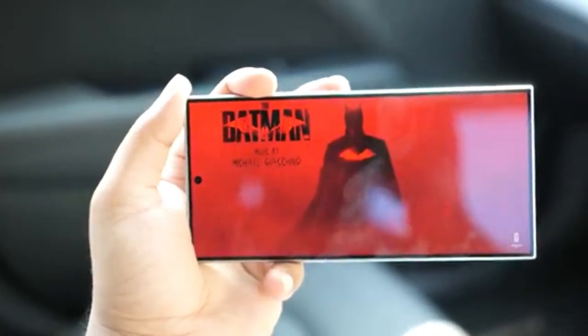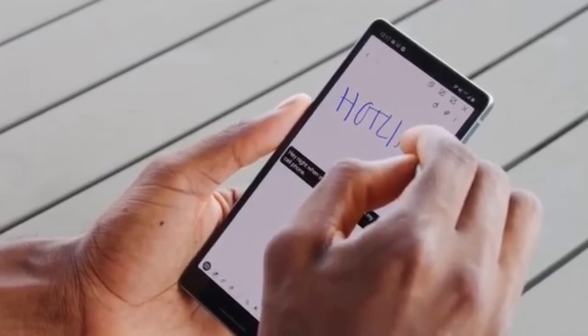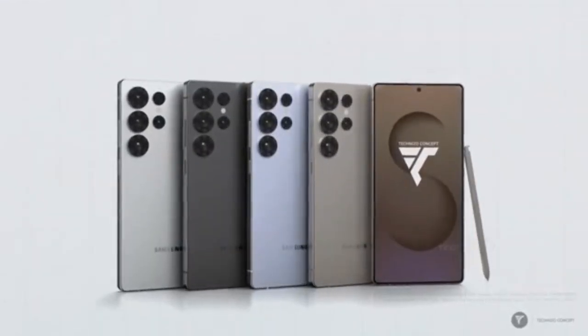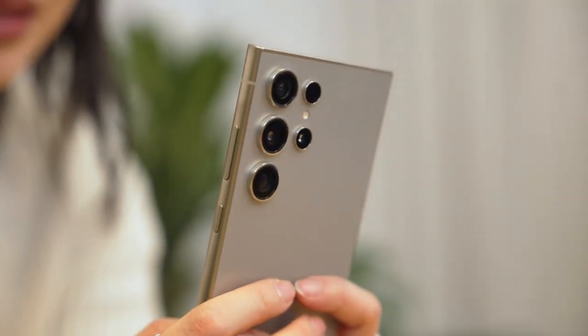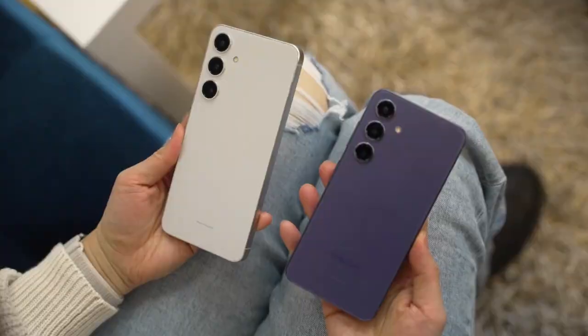Samsung Galaxy S25 Ultra — Key Specifications Leaked. Samsung is gearing up for the highly anticipated unveiling of its S25 lineup, scheduled for January 22nd. Ahead of the event, renowned tipster Roland Quant has leaked the key specifications of the Galaxy S25 Ultra, giving fans a detailed look at what to expect from Samsung's flagship device.